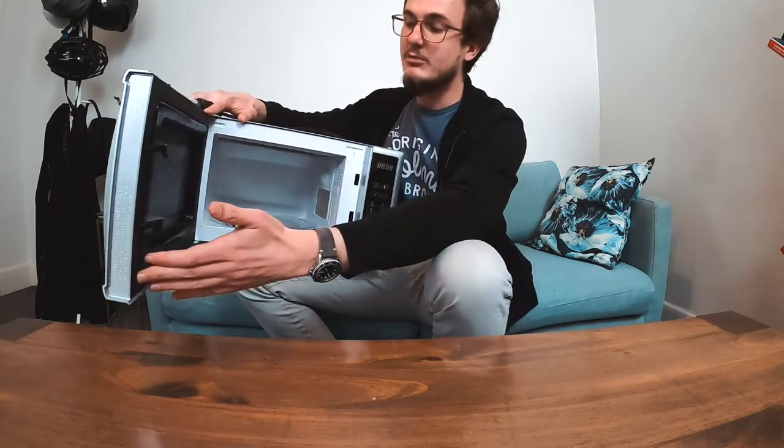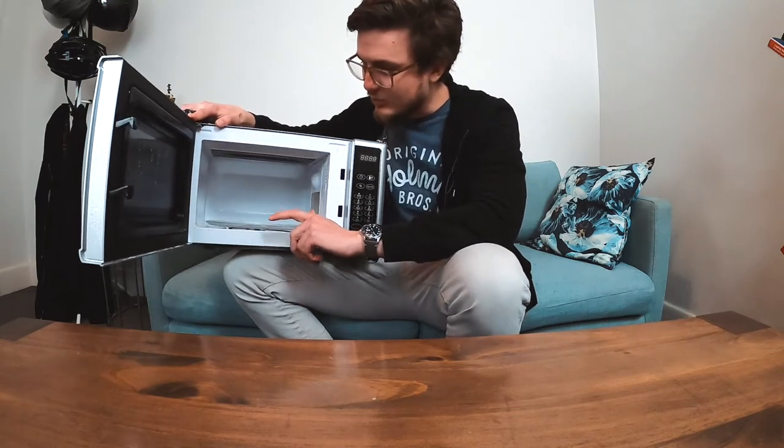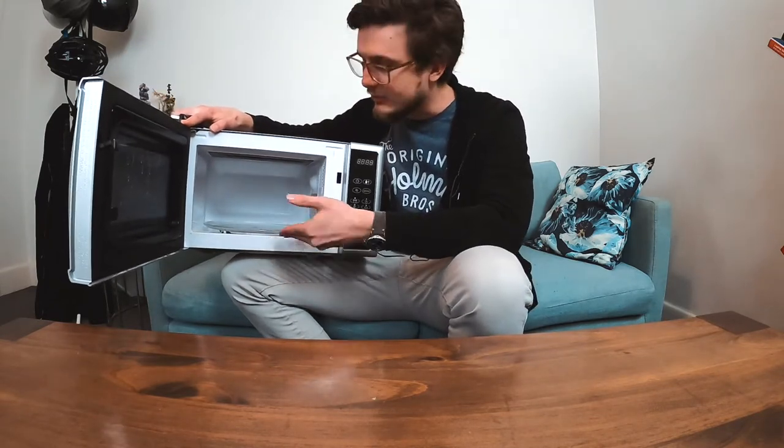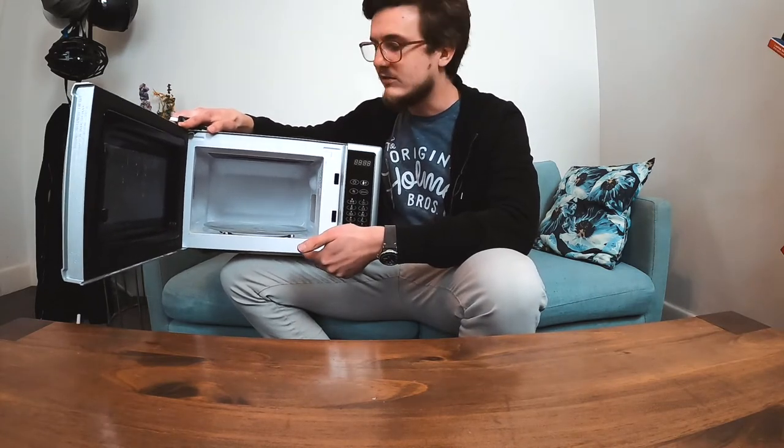As you can see it's been used to make popcorn — you can probably smell it from there. It's also got one of these spinny things, which sucks. Anytime you put something which is a little bit big it will knock it off the thing. It's quite a small microwave, so this is most of the time.